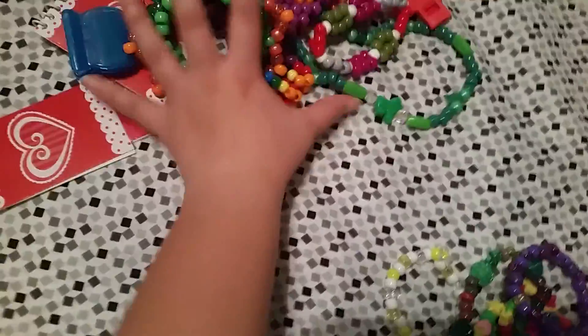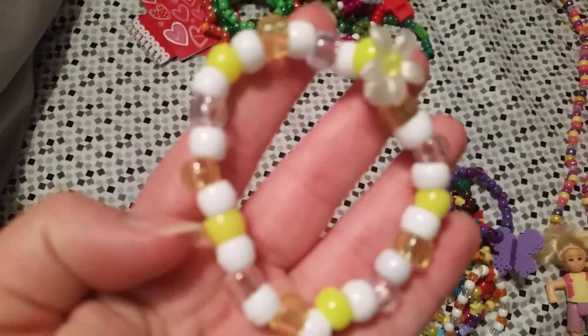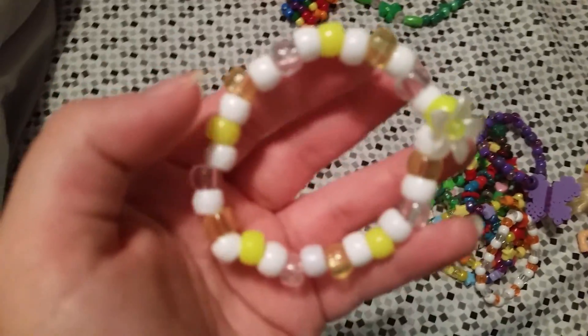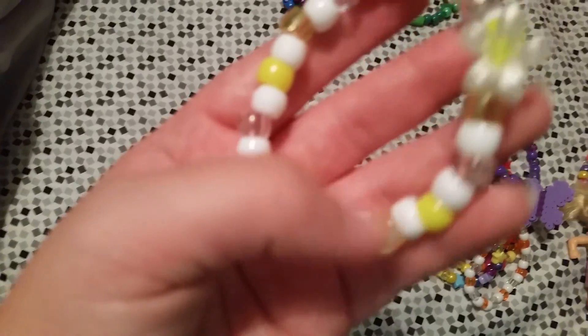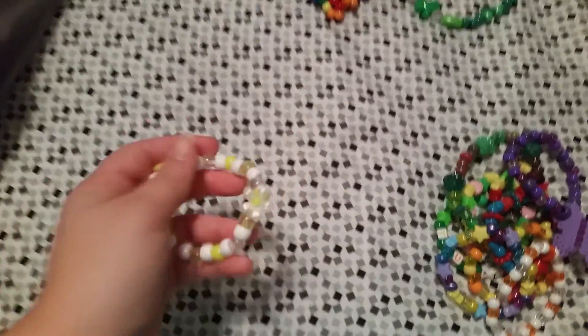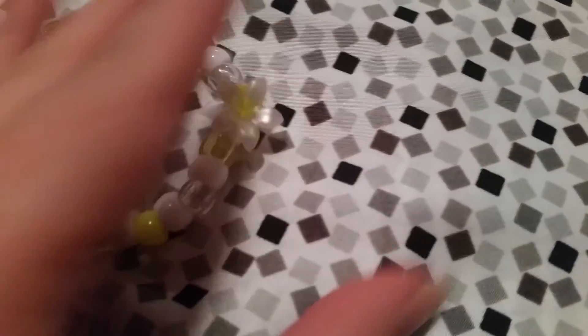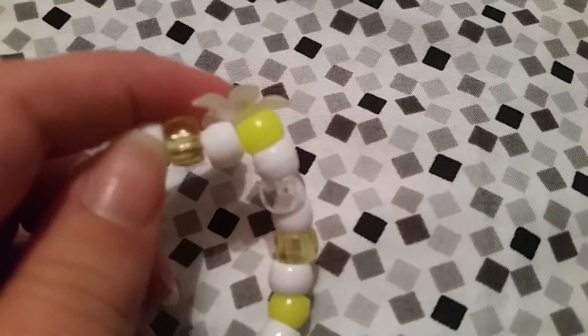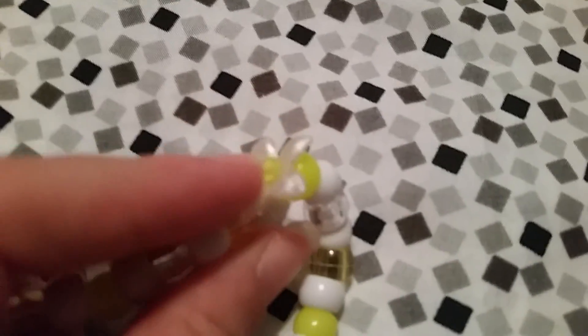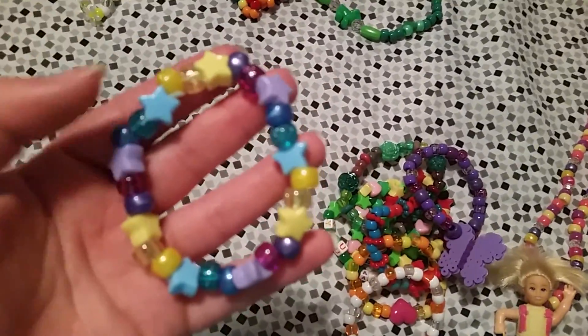For singles: this white, clear, neon yellow, translucent yellow single has a flower on it with a small bead in the middle. I had to string through it, then string on the round bead, and then string back through the flower — it looks pretty cool. This star single has glitter and shiny beads.